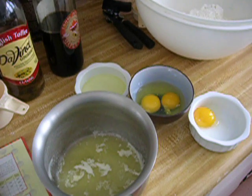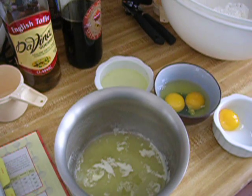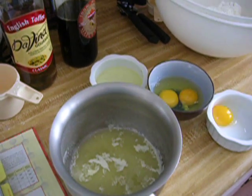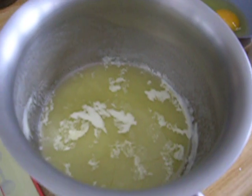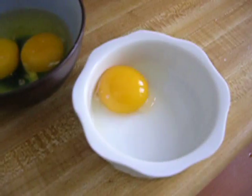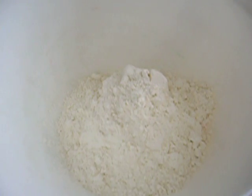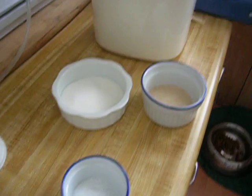We've assembled all the ingredients here. We have one cup of water, four tablespoons of unsalted butter melted and let to cool, two large eggs, egg yolk, egg white separated, three and a quarter cups of all-purpose flour, and a quarter cup of sugar.